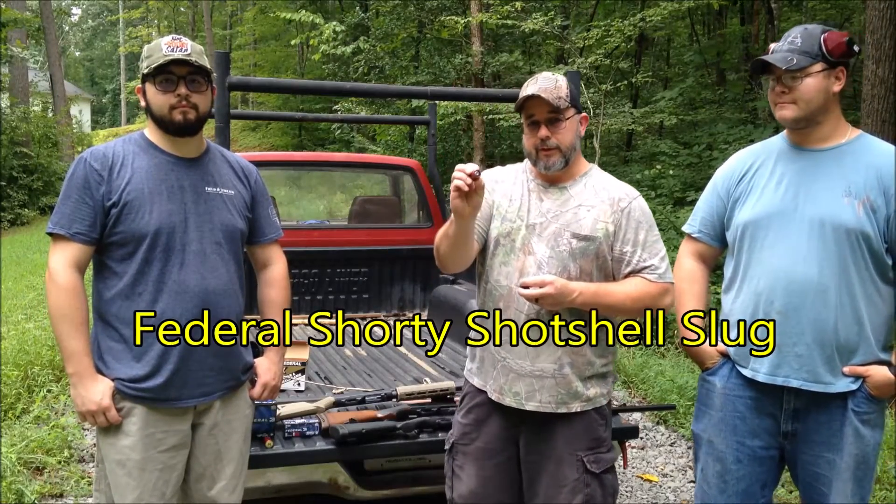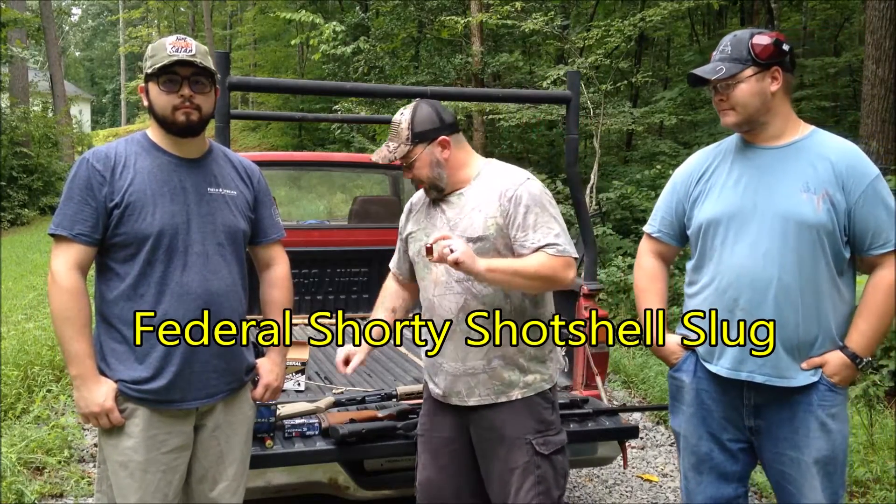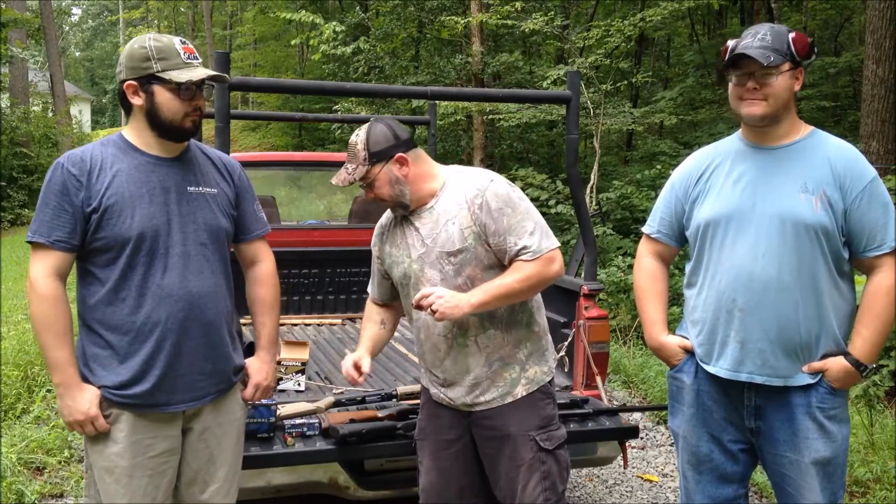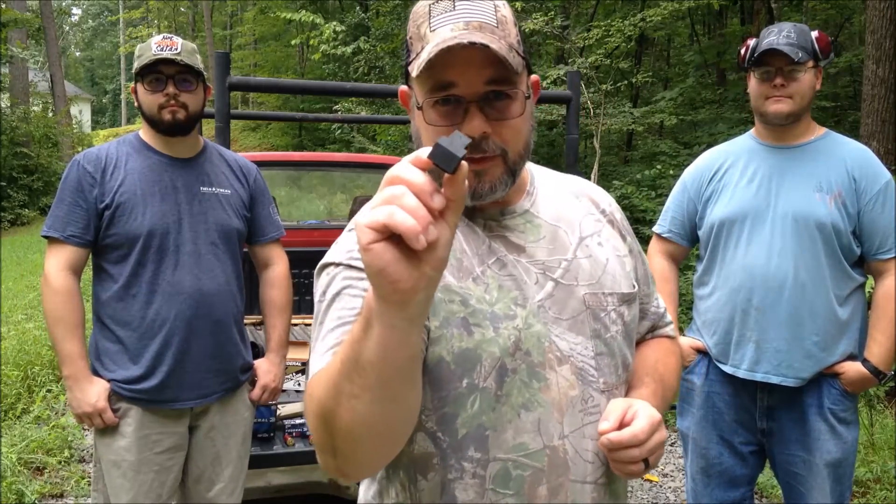Today we have some Federal mini shells. These are the slugs and you can see how considerably shorter they are than standard two and three quarter inch shotgun shells. These are all 12 gauge, by the way. And we are going to see just how well these plugs work.